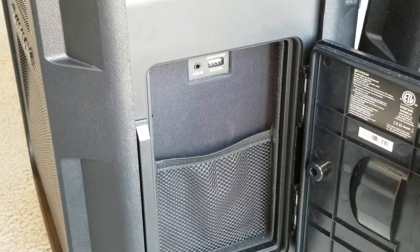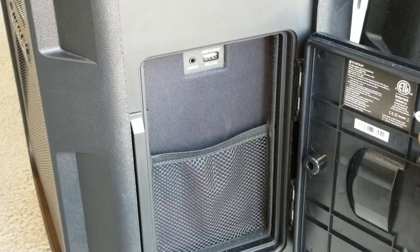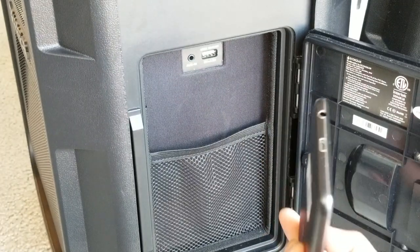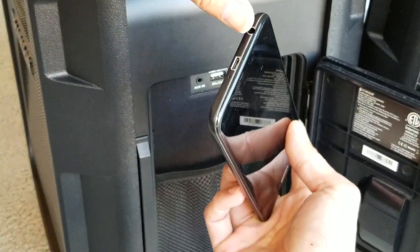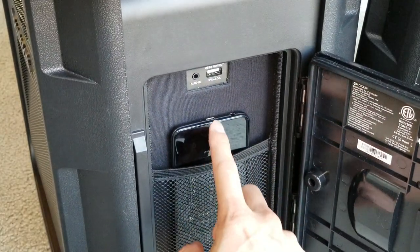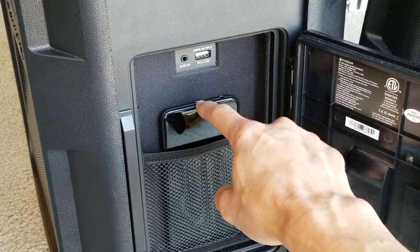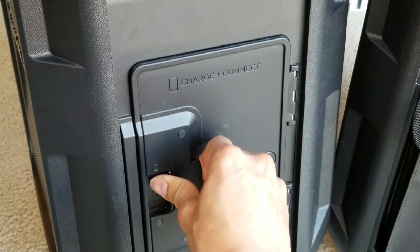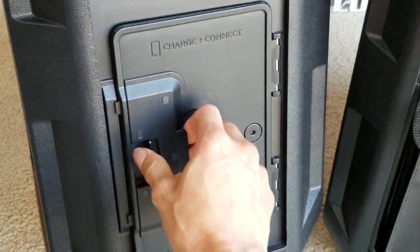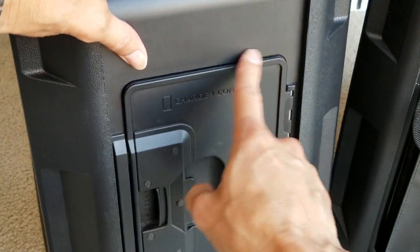There's a rubber seal on the compartment, though it seems kind of loose — maybe that's why they removed this on the second generation. You'd put your smartphone upside down to connect the auxiliary cable easily. There's also a charging port inside to charge your device while it's stored. When you close it, make sure you hear a click because it is not watertight unless properly sealed. Unfortunately, there's no padlock option.